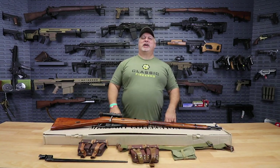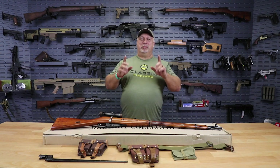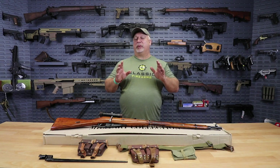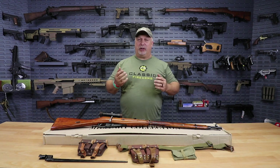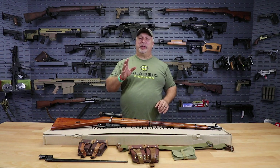Hey everybody, Ben with Classic Firearms here. Folks, listen to me closely. If you are a military history buff or just a fan of historic military rifles, you're going to want to come in close and watch this very closely because we have got a real treat for you today.